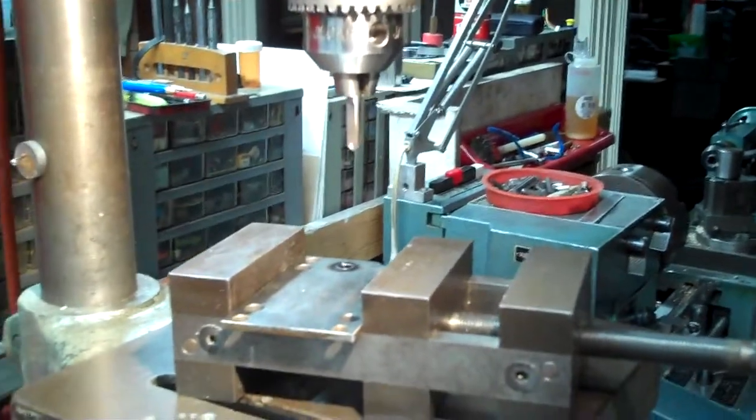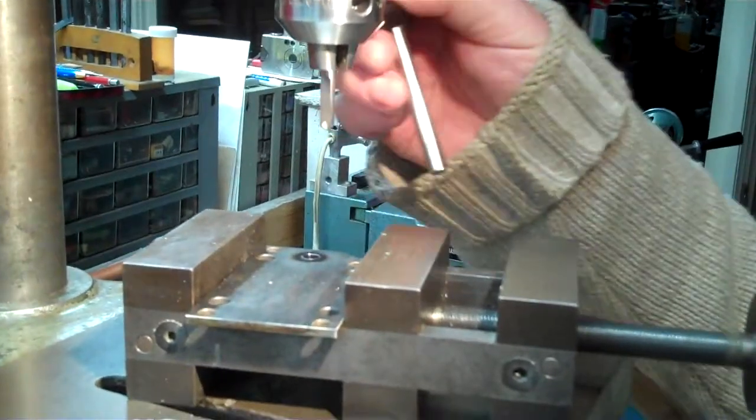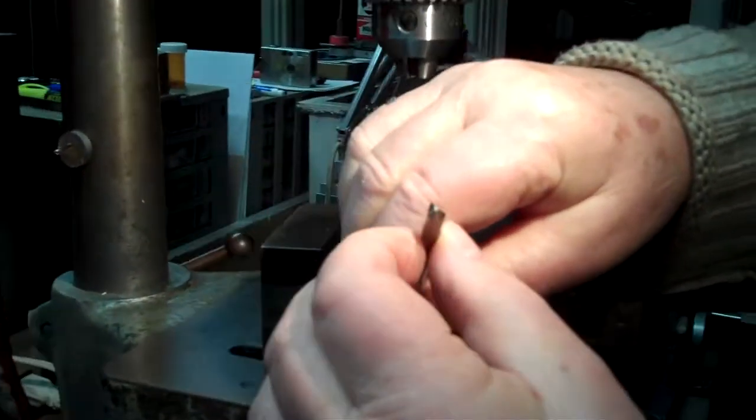We're demonstrating here the use of a stellite drill to drill a hole in a hardened steel plate. This is a commercial item I picked up some years ago at the name show. Here it is.